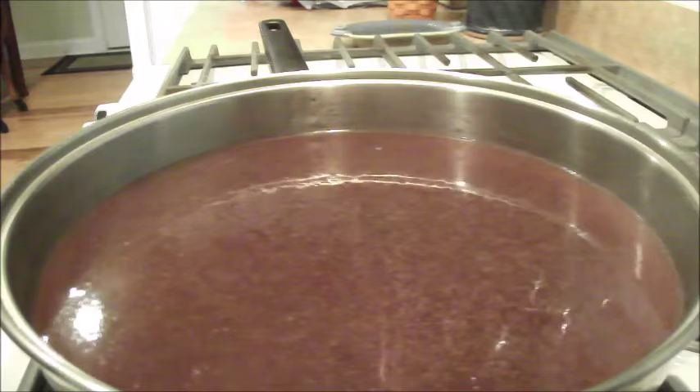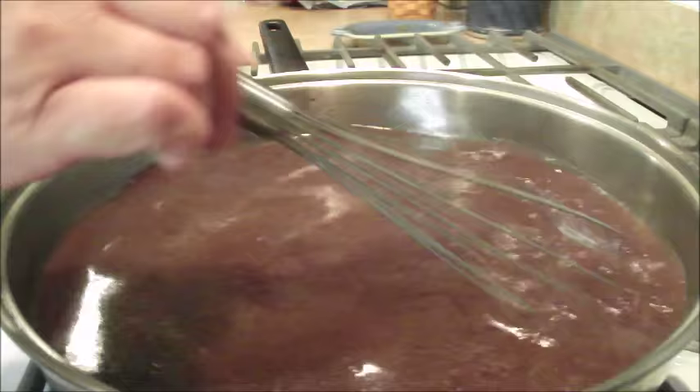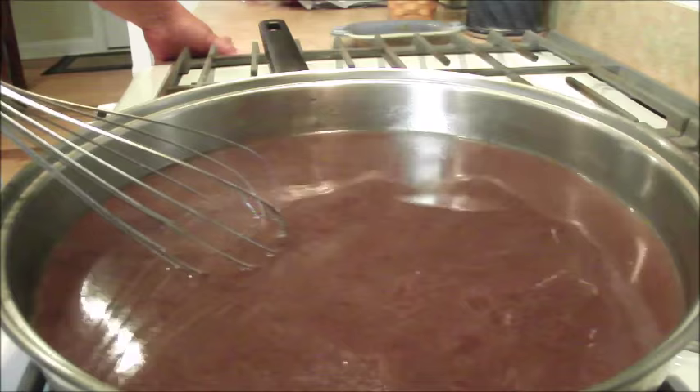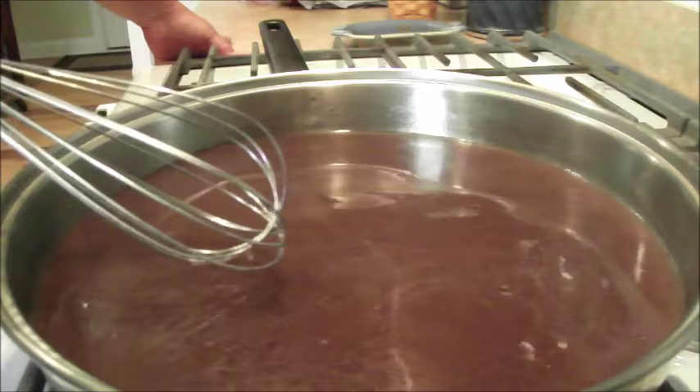My burner is on high. This should not need salt or pepper because my roast had salt, pepper, and garlic powder on it, but you can taste it at this stage to see if you need to add anything. There's a lot of flavor in here from the carrots, the roast, and the onions. I'm going to let this come to a rolling boil, keep it moving and stirring, and then slowly add that flour and water mixture.